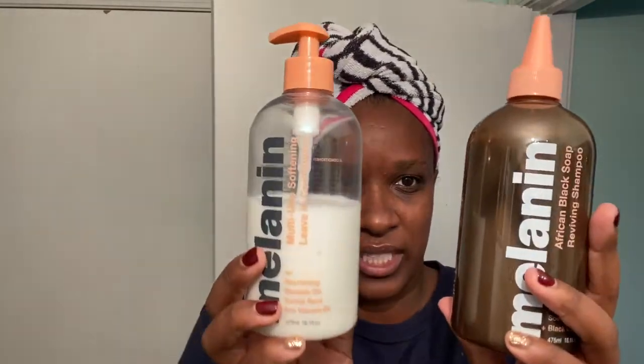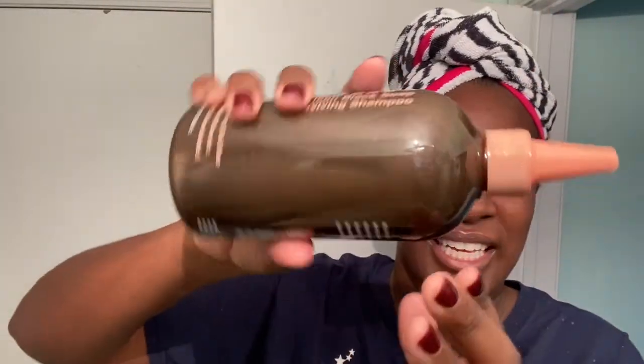This retails for $19.99 and I think this retails for $16, so pretty significant. I'm excited. I've tried not to watch other reviews because I just want to get my first impression.